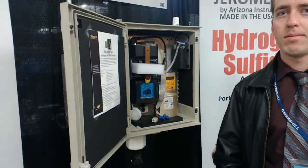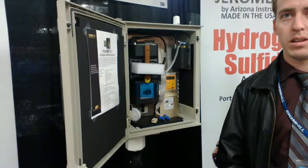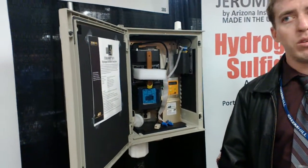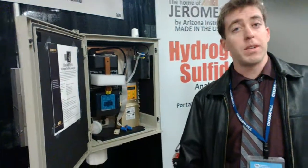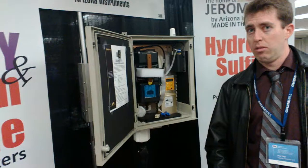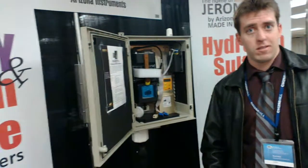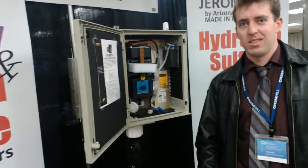How often does it take a measurement — every minute, every 10 minutes, every hour? You can have it do every minute, every five minutes, 10 minutes, 15 minutes, 30 minutes, an hour, or every two hours. You can tell it what you would like. That's a very good idea. Congratulations. Thank you.